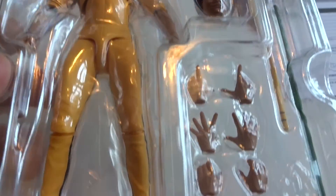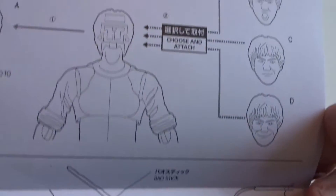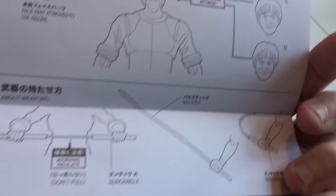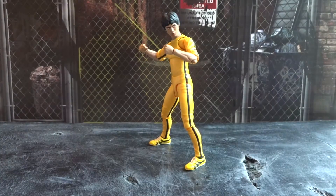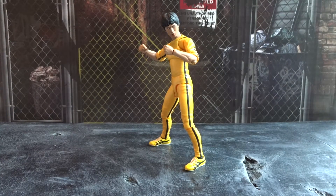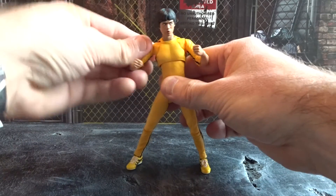When the box is opened we have the figure and the accessories safely stored, as well as the instructions for the figure. But let's get the figure all the way out of the box. And here we have the yellow tracksuit Bruce Lee from the classic movie Game of Death.